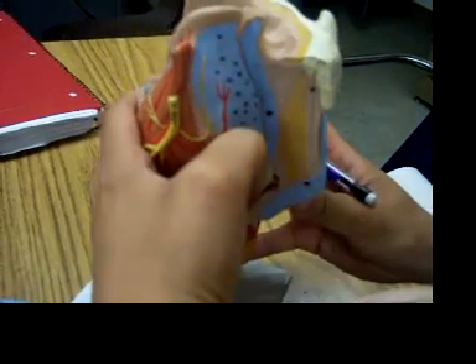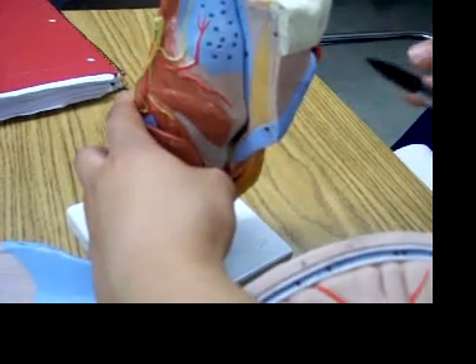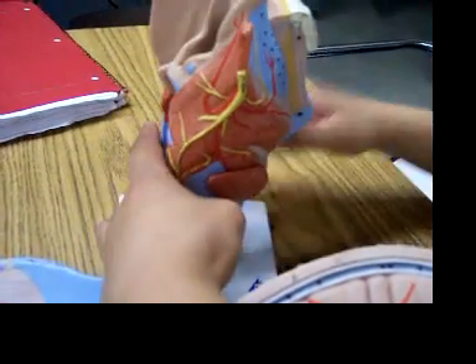And that's part of the thyrohyoid ligament, which is in the front, right here. Thyrohyoid ligament and membrane.